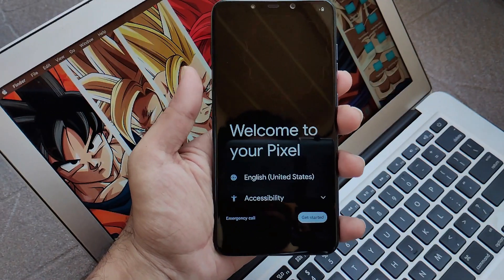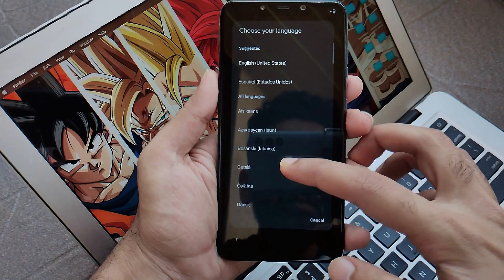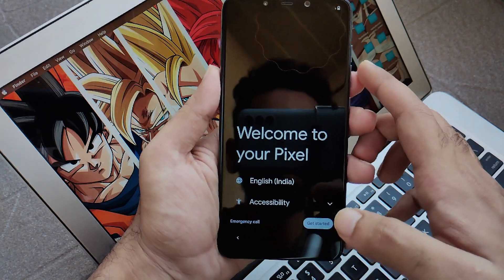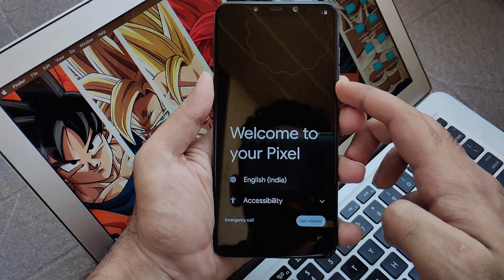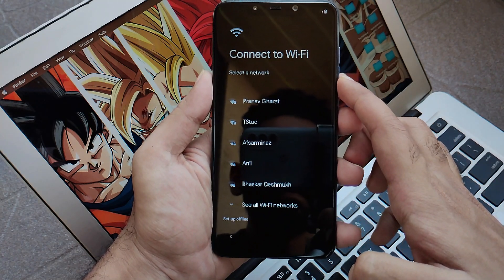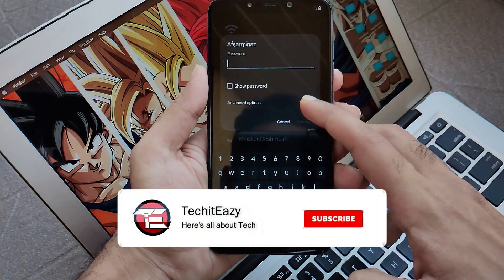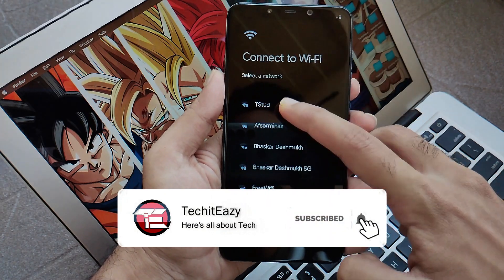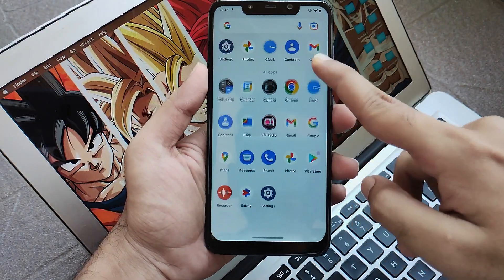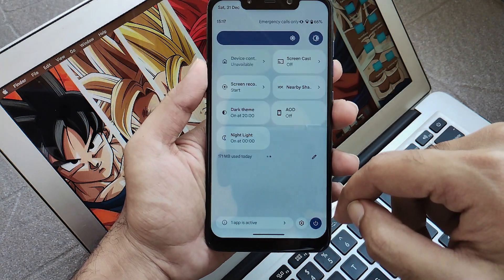Here you will see the welcome screen saying welcome to your Pixel. Now just select your language — English and the Indian format. Going further, move to next and set up all your options such as WiFi settings and other things so that you can take a backup from your Google account. I am done with my setup and everything has been set up successfully, and our ROM has booted without any issue.